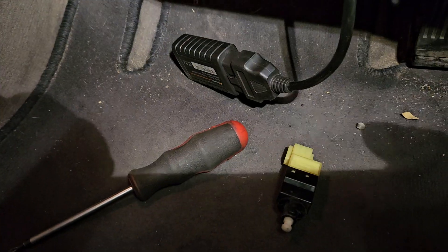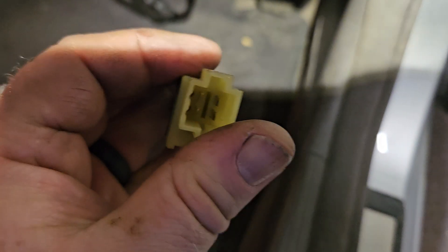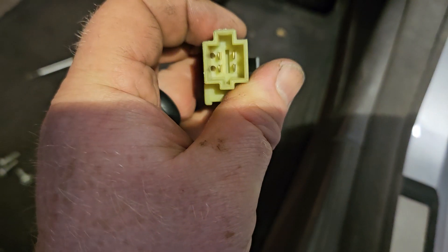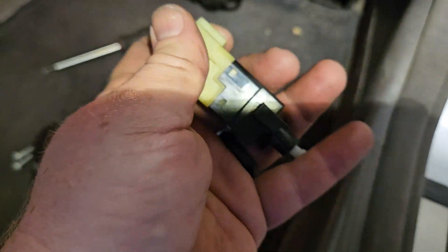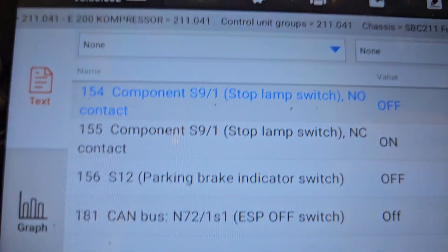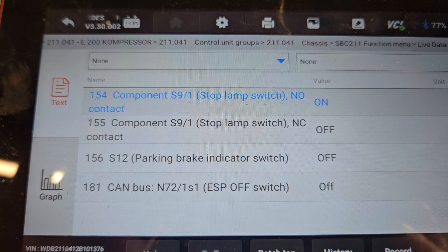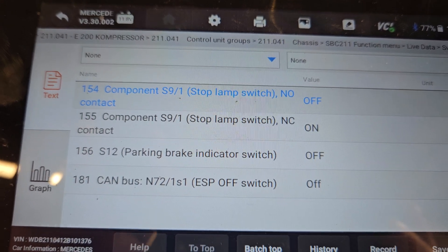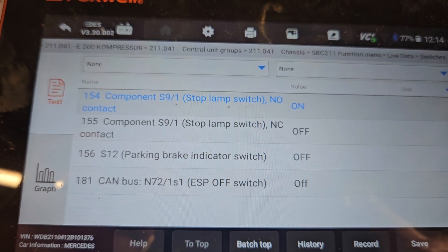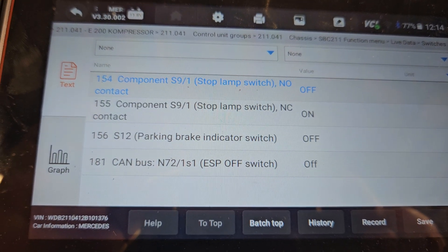I'm going to fit the new switch and I'll come back to you. There is the new switch fitted — that's the old switch there. So we go back up to the scanner — you can see now this one says on and that one says off. I press the brake pedal and you can see them both switching. That's it, it's back working normally.